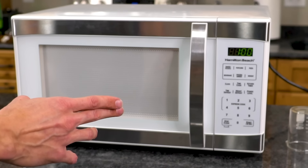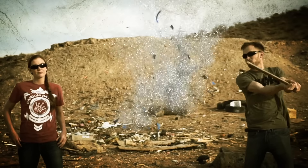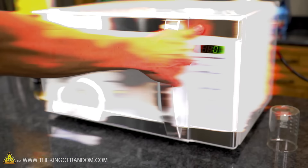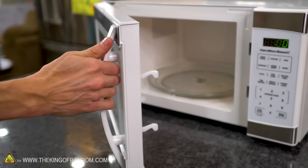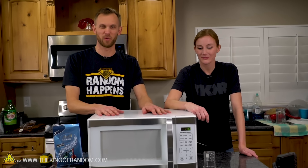In today's video we're going to see if we can use a microwave to cook food with the door open. We go through microwave ovens faster than most people. This is our newest model — there's nothing particularly special about it except it puts out a thousand watts of power, which is in the high-ish range.